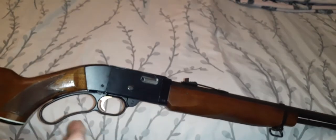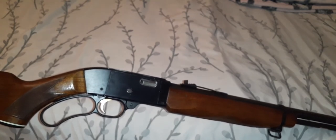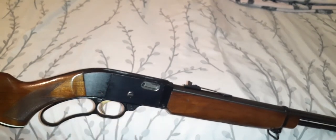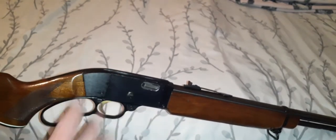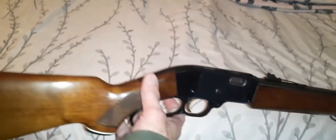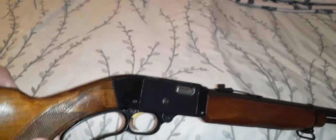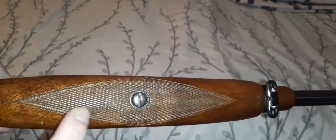Based on the serial number, I estimate the age to be about 1968 to 1970, maybe 1971 somewhere in between. I think it's more like 1970 to 1971 — I don't think it's in the '60s.